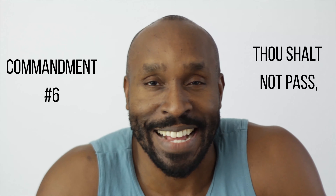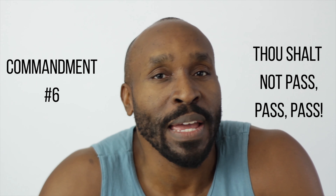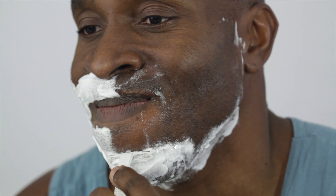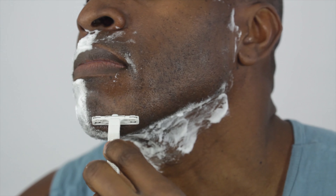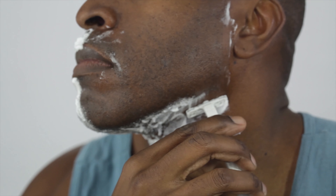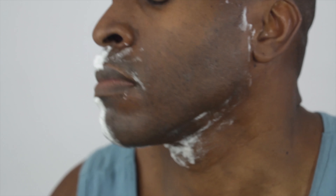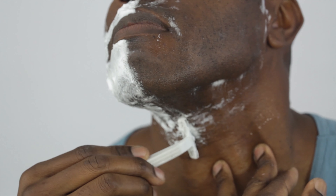Thou shalt not pass! Ingrown hairs love it when you make too many quick passes with the blade in the same area. Avoid running the blade over the same area too many times — this is another cause of razor burn. With each pass, the follicle is being lifted up by the blade, and if it falls beneath the skin, you have an ingrown hair. Also avoid running the blade down too far — hair is accumulating under the blade with each pass, making each pass less effective. Pass one to two inches down, then rinse and repeat following the grain.